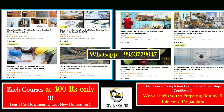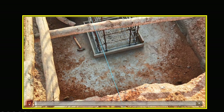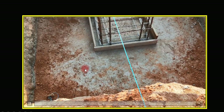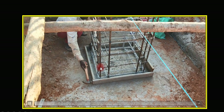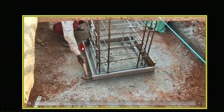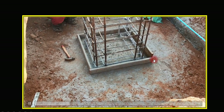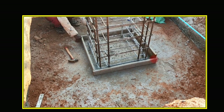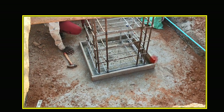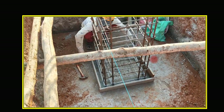Now we'll see how the starter concrete is marked. This is how the starter frame was fixed — whatever is the size of your pedestal, that is first marked, and the mason will keep the wooden runner over that. After that, concrete is placed. This is called starter concrete, and some people call it kicker concrete — both are the same.